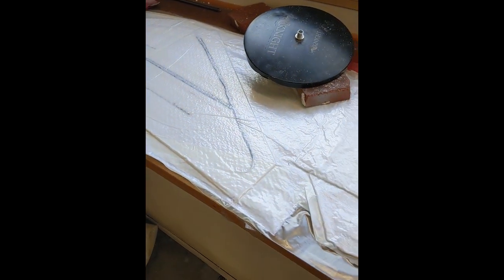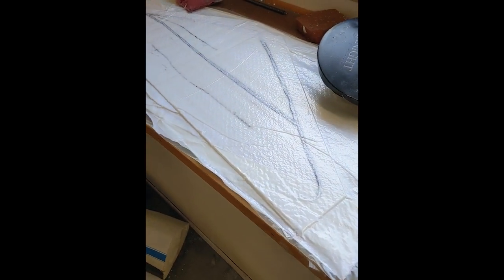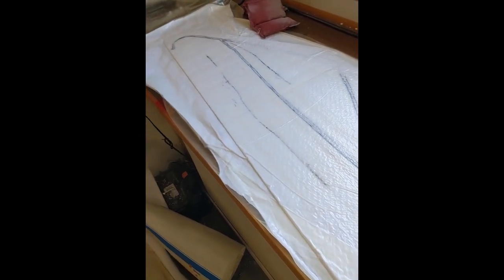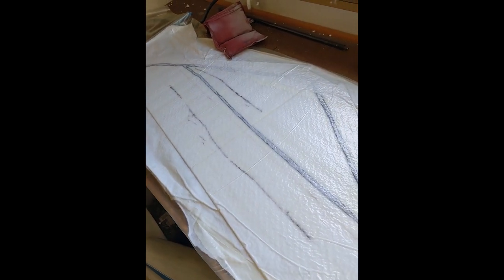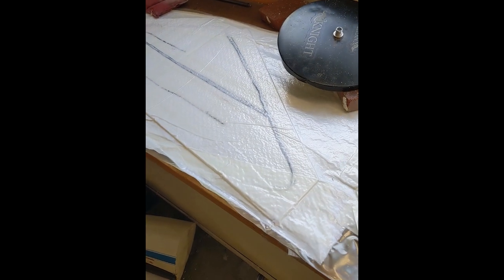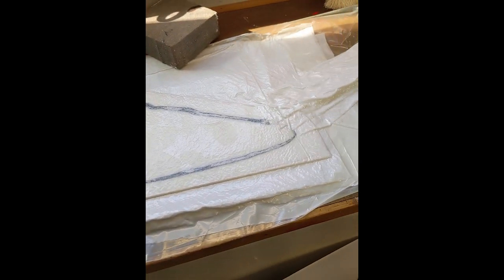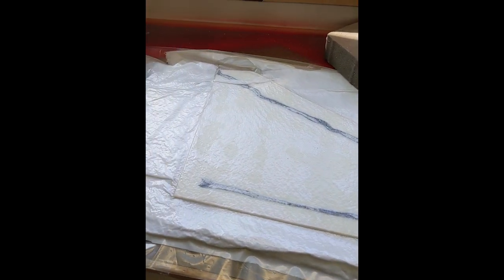The nice thing about vacuum bagging flat stuff is you can just reference the table and mark it out, so I just weighted it down — it'll be as flat as the table is. There's the big elevator, just foam board with the paper off. There's the vertical stabilizer. Pretty cool.